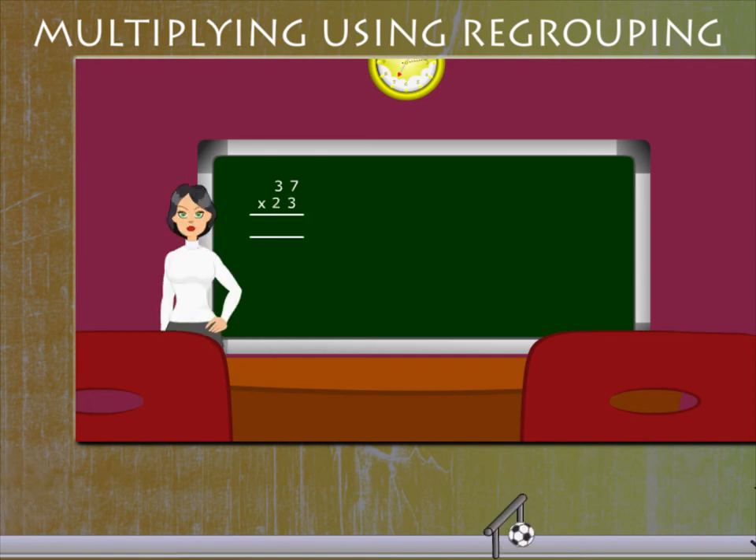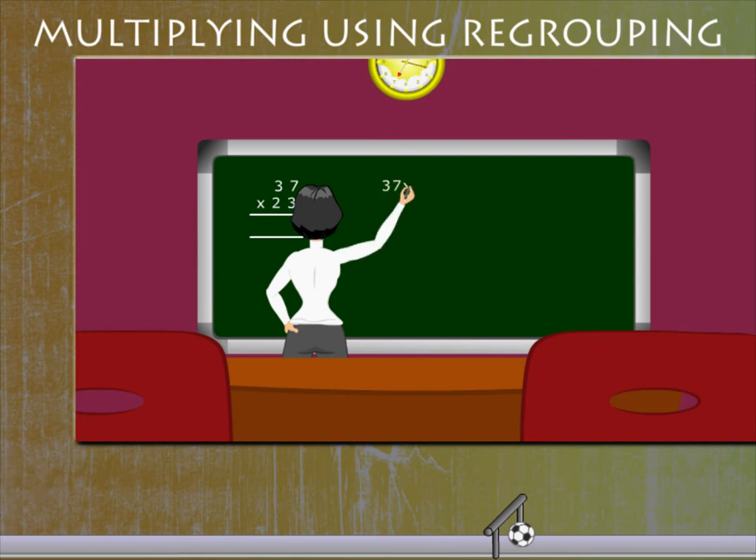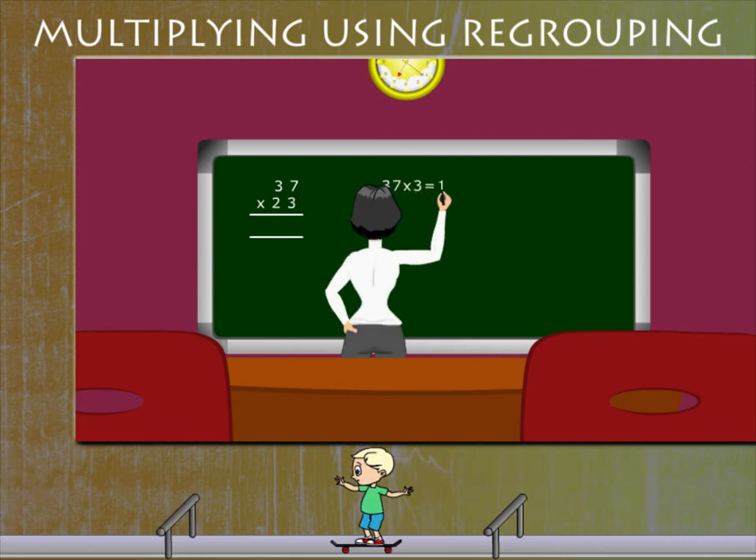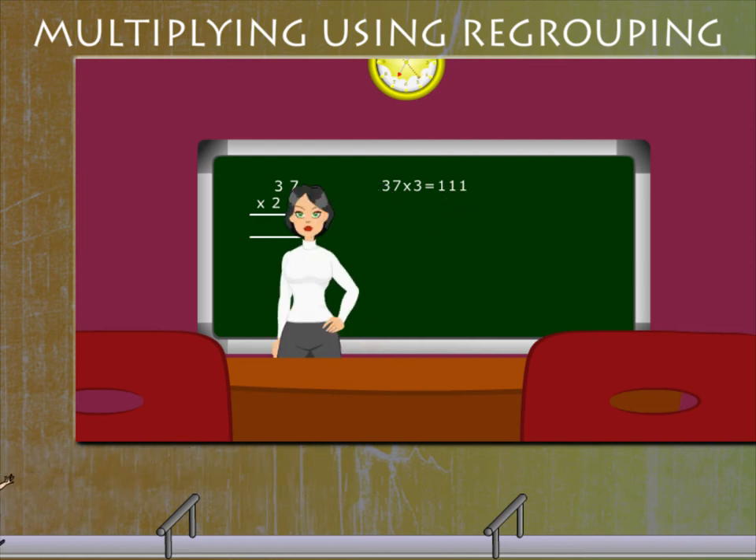The problem is 37 x 23. The first step is 37 x 3, which is equal to 111.